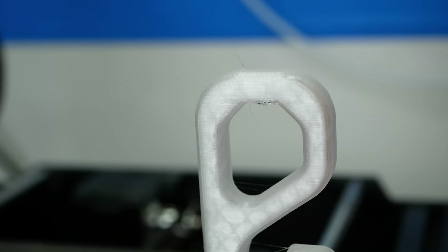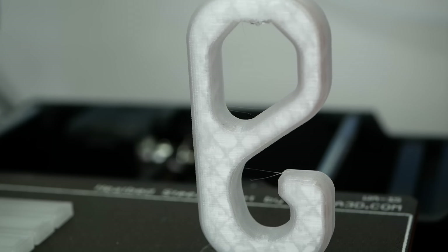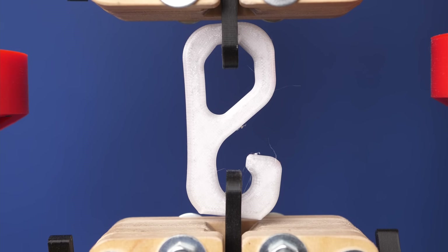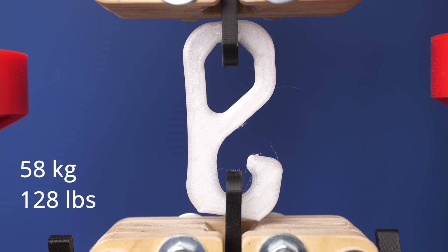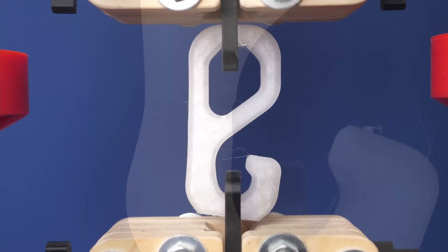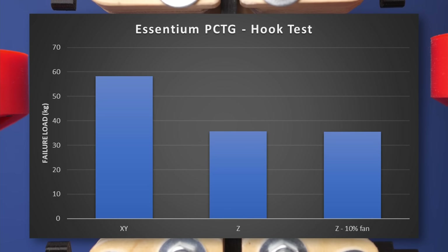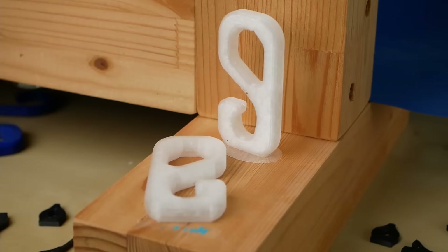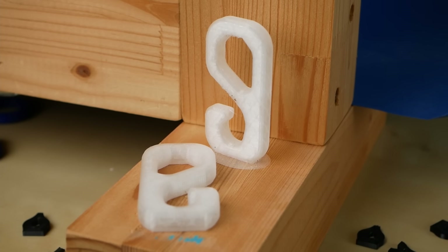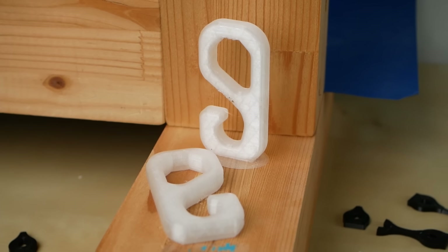My test hook represents a more realistic part with a combined load case of bending and tension. The hook printed flat failed at 58kg but nicely yielded rather than snapping. The hook printed standing failed significantly lower at only 36kg, which is at the same level as the sample printed with only 10% cooling fan. This again shows that the material properties are not isotropic, though layer adhesion is still better than with many other filaments.